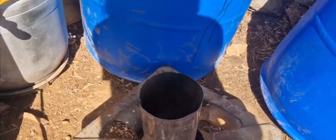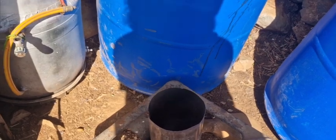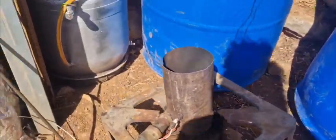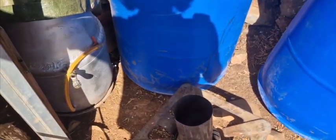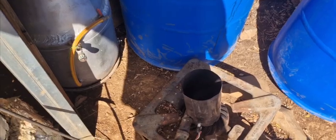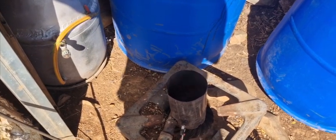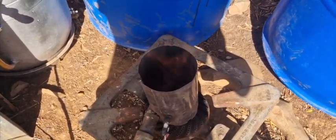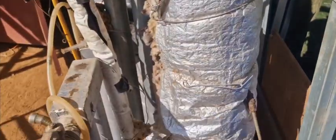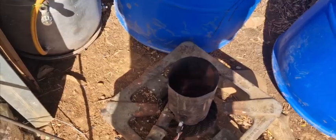One minute in and it's already looking really good — flame is higher than most of the time, at the least compared to last time, because there's no obstructions from the ash. Let's see if we can switch back to the Imbert style. Now it still goes on because there's charcoal in there from the venturi burner. It adjusts itself really quickly, and it's way better than the Imbert-style nozzle ring alone.